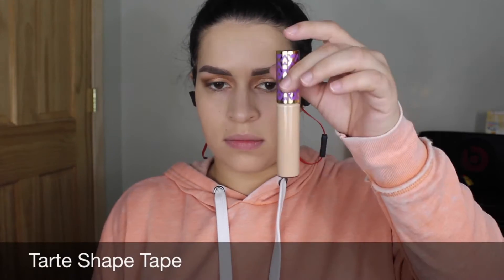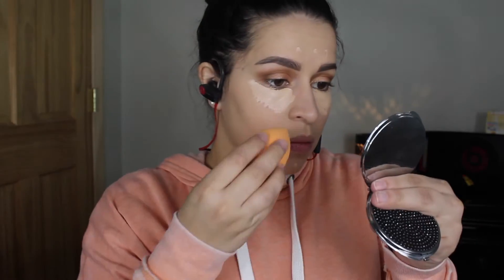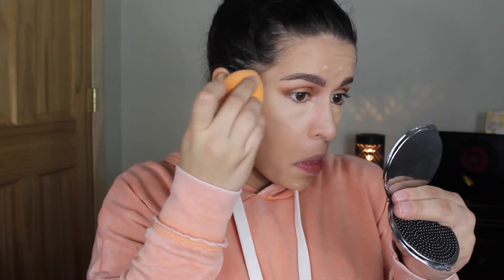I'm finally using the Tarte Shape Tape and I have to say the hype behind this concealer is real. At first you want to learn not to apply too much because it spreads beautifully and blends into the skin and just looks flawless. I got the color 'Light Medium Honey' and it's kind of an exact match, but when I set it with a banana yellow powder to brighten it, it really brightened and did the effect. I just love this concealer right now.